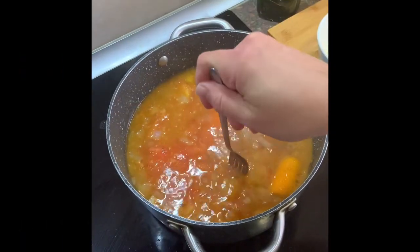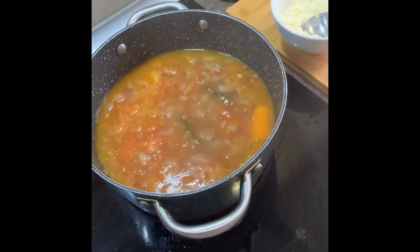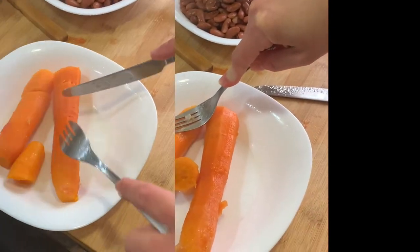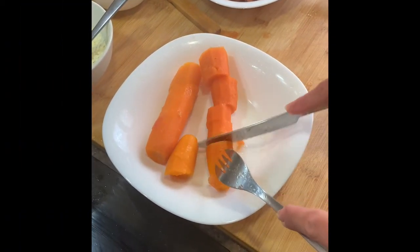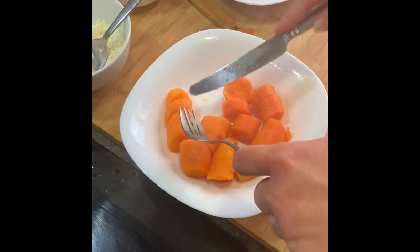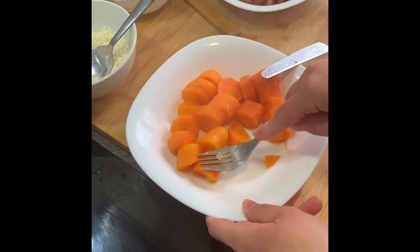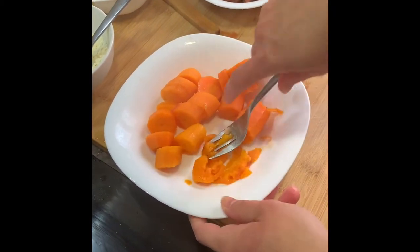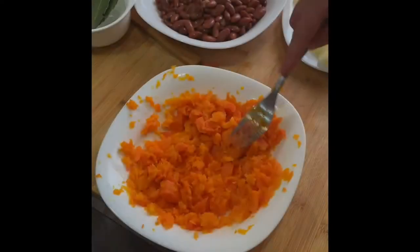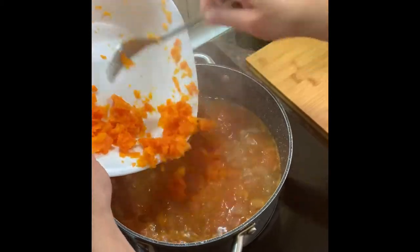Now we are doing the same with the carrot. We will take it out — I think there is one more — and we will do the same. After we mashed the carrot as well, we are putting everything back inside.